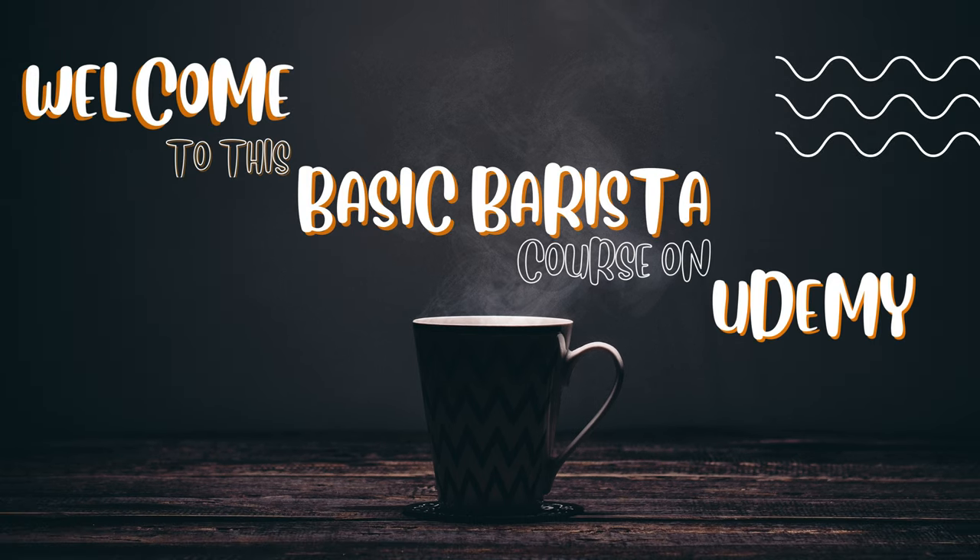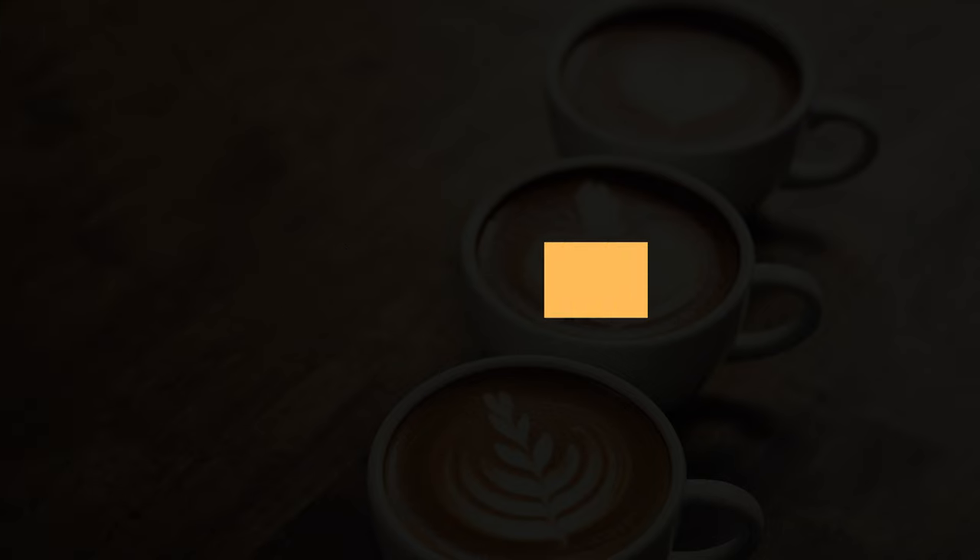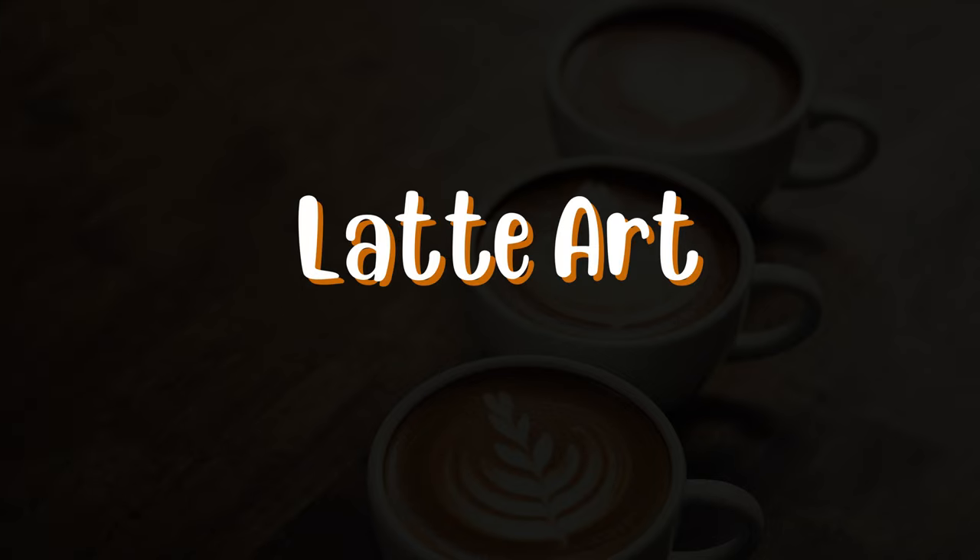Hello and welcome to Lecture 9 of this Basic Barista course. Today we will discuss the fascinating topic of latte art. So let's get started.